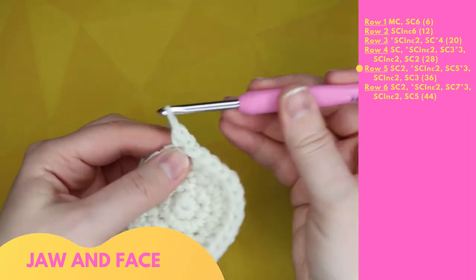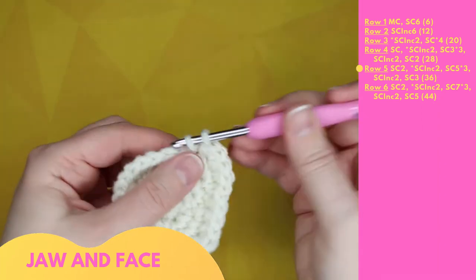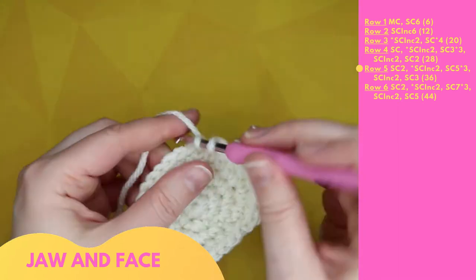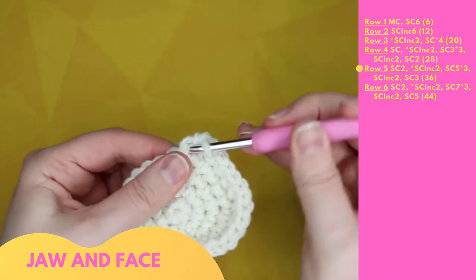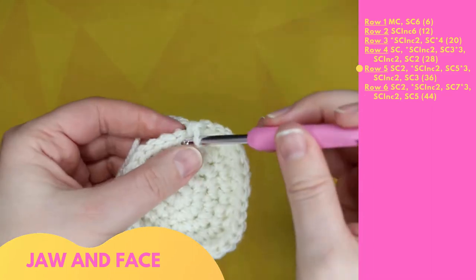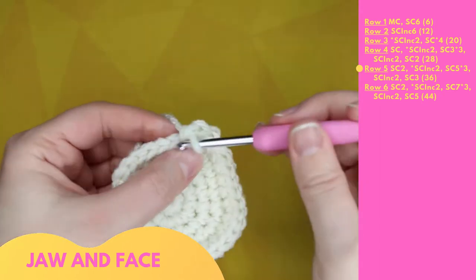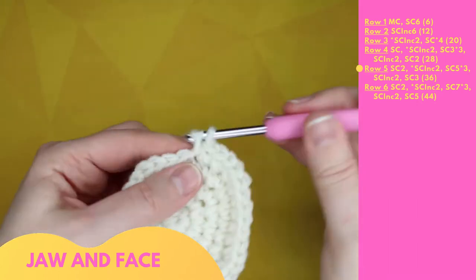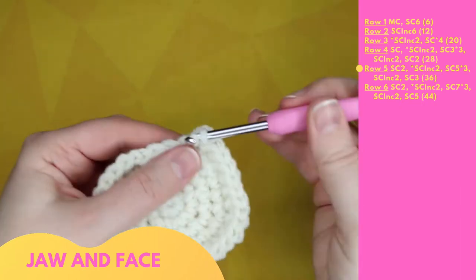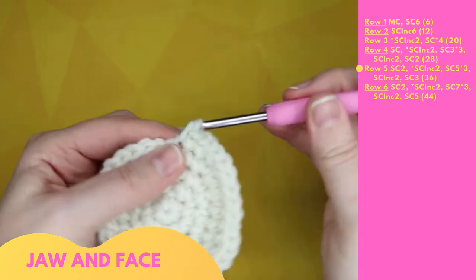Row five begins with two single crochet: 1, 2, then starts a repeating pattern with two single crochet increases: 3 and 4, 5 and 6, then five single crochet: 7, 8, 9, 10, 11. Repeated three times through 29. Then two single crochet increases: 30 and 31, 32 and 33. Finishing with three single crochet: 34, 35, 36.